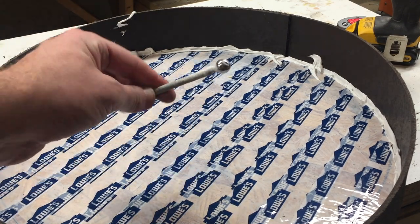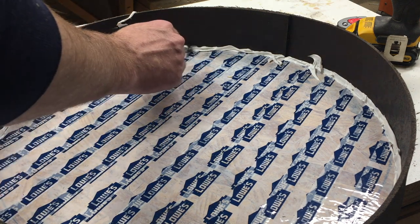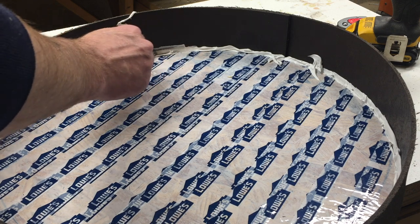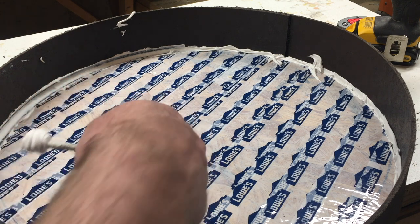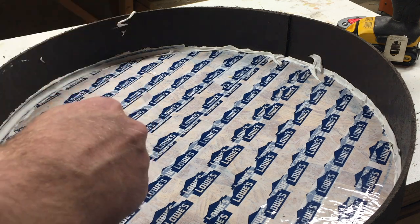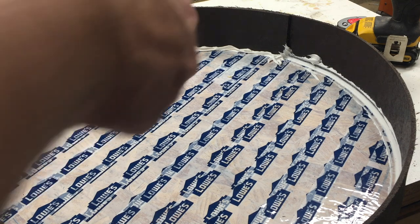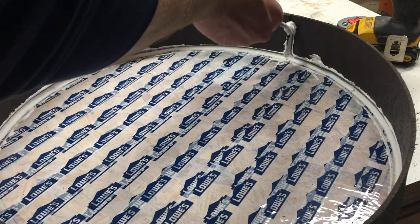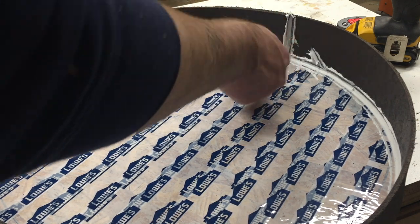And this tool is really handy — I bought it on Amazon. You can use it on all different kinds of settings and it basically just leaves a really nice caulk line at the end, so you don't have to use your finger.